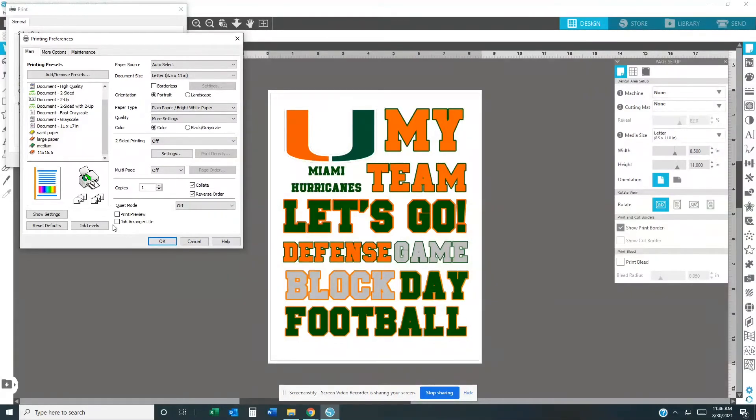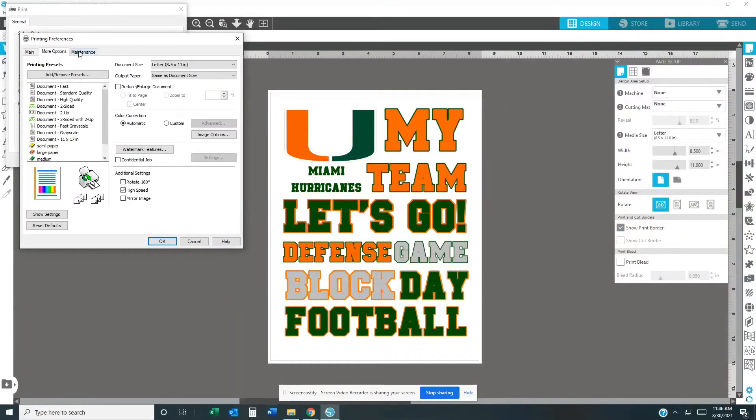What I'm showing you right now is if you're using Cosmos ink. Then go to More Options — all of that will be the same — and you want to click Mirror Image. I already have my settings set up, so I'm just showing you everything. When I hit the medium paper preset, everything comes up how I have it set up.